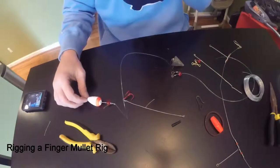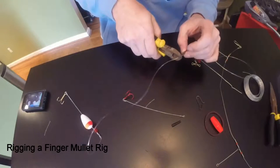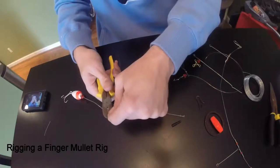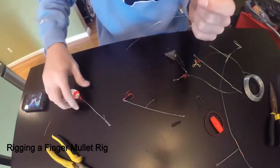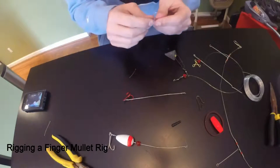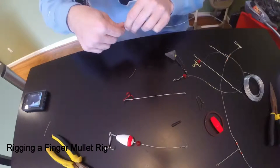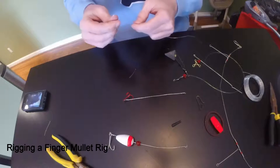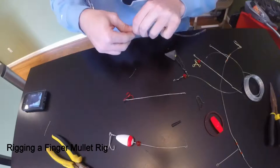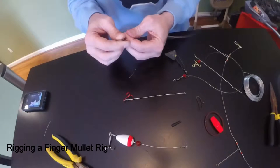Now I'm going to show you guys how to do it with the other type of rig that we just made. For the rig with the hook permanently installed in the back, I'm going to use a surgeon's loop. You're going to go through twice in the loop, but I'm just going to do one just for speed.